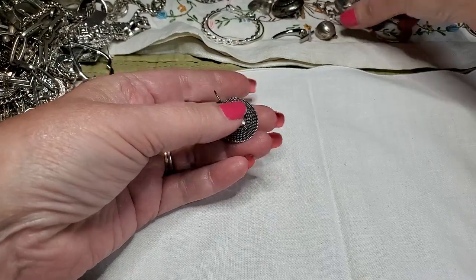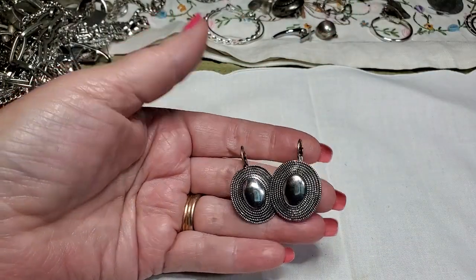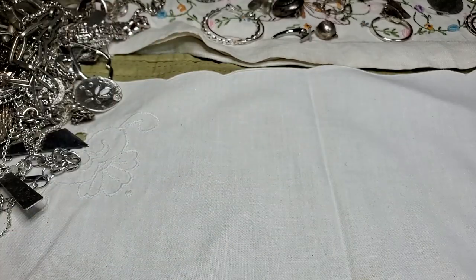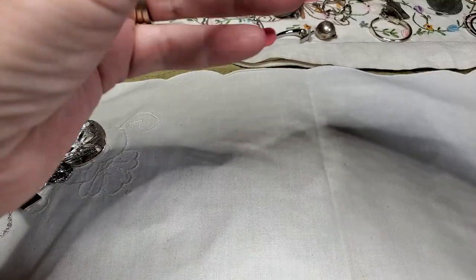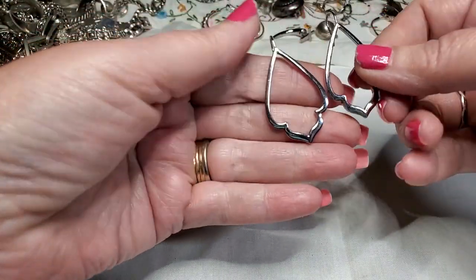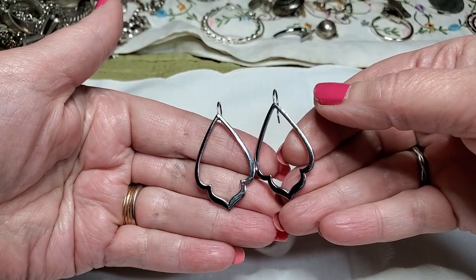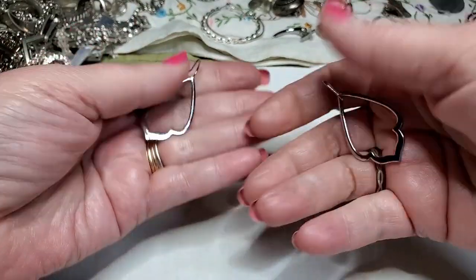We have the match to this earring — nice. And we have two earrings here — look, they've tried to match the earrings up, which is really nice. Those are in really good shape, those are really pretty. Very nice.